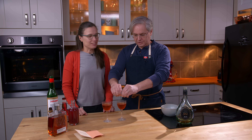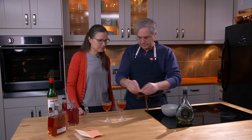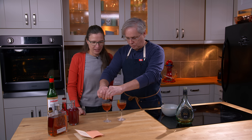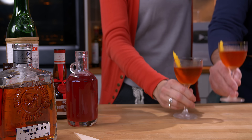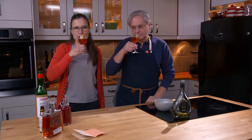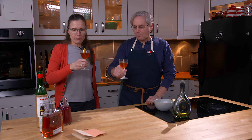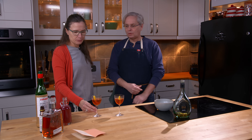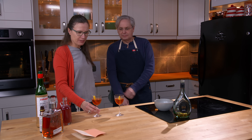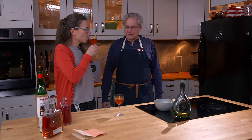And so, twist of lemon peel over the top. Oh, look at that — you can see the... there you go. Oh, it's got a lot of flavors. It's a lot of flavors. It's got a fruity kind of flavor and there's so much going on in there.